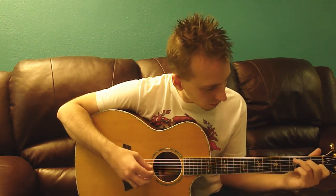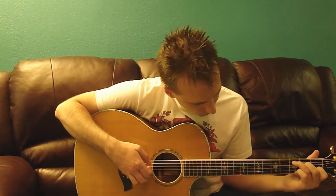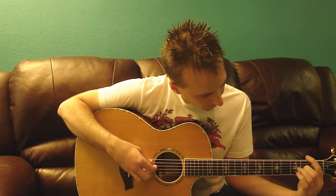I'm going to try to play the intro now, starting on the bottom string.